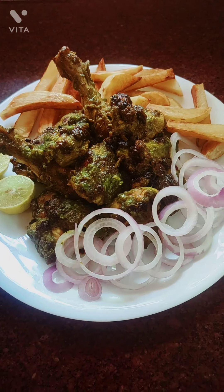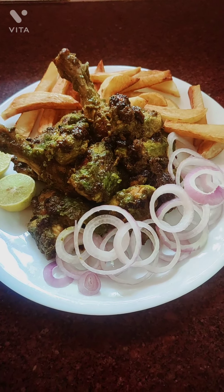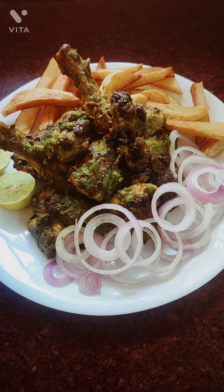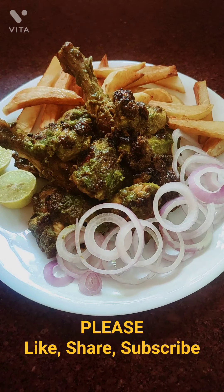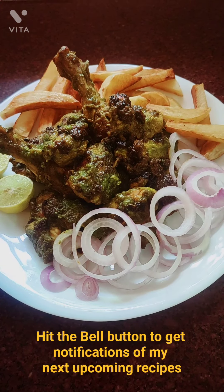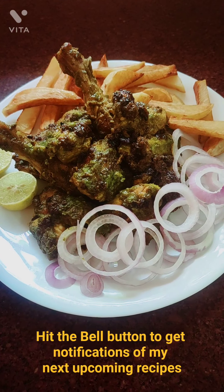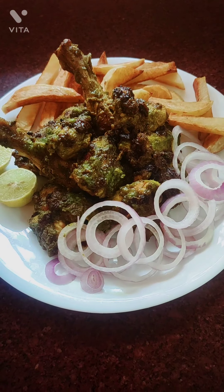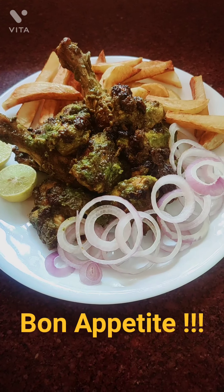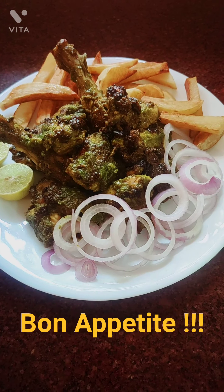Enjoy it and cheers! Please don't forget to like, subscribe, and share, and also ring the bell so you get notifications when I put up my next recipe. Take care, guys — have a good glass of beer or wine, enjoy your meal. Bye bye!